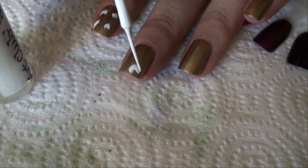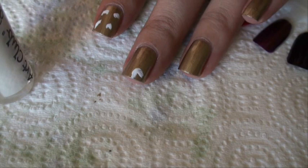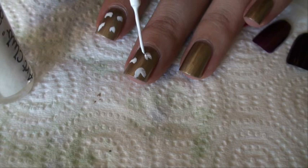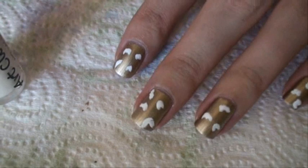I'm going to do that on all of the nails. If you get too much, just kind of go over it and bring it off. This is great because if you're a beginner and you're uncomfortable with doing nail art, this is a great one to start with. I'm going to finish my other hand and I'll be right back.